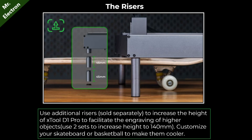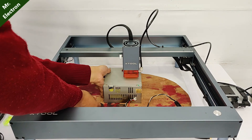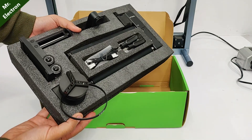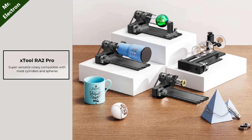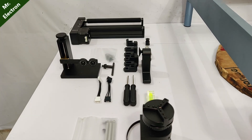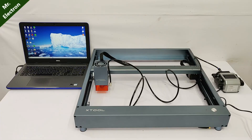Next are the risers — with these you can lift your engraving machine upward, so if you have an object that is a little bigger in size, you can keep it easily beneath the laser. The third attachment is the RA2 Pro, with which you can engrave on cylindrical materials, stainless steel, or glass — including irregular cylindrical materials. Length is not a big issue because the attachment is divided into many parts. The last attachment available is the honeycomb mesh.